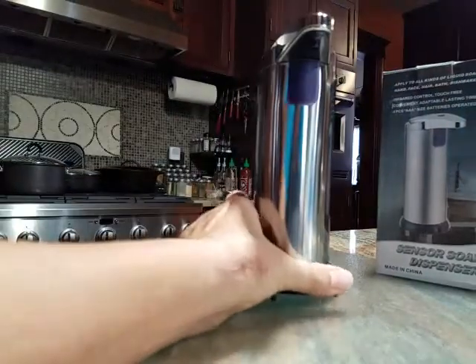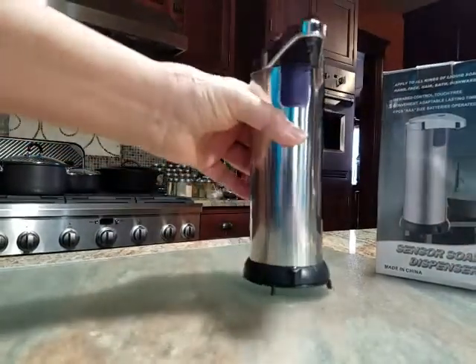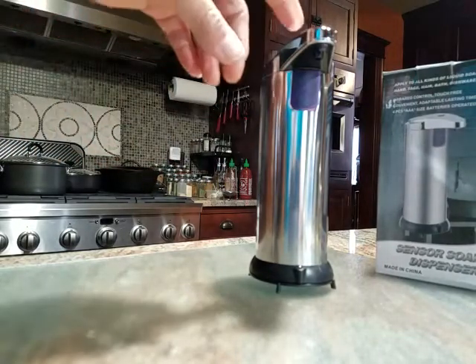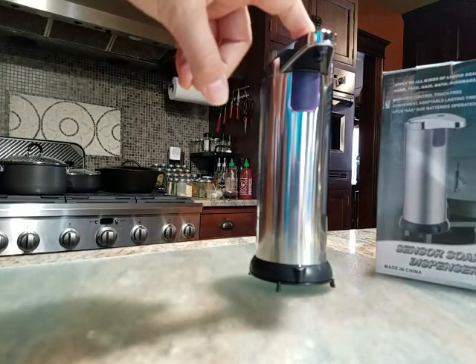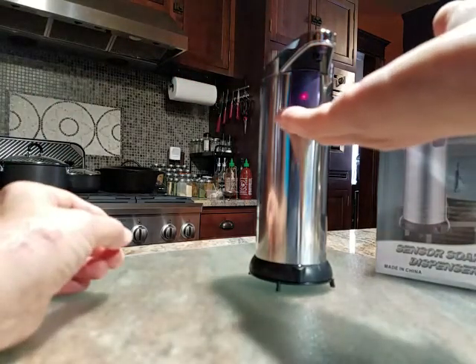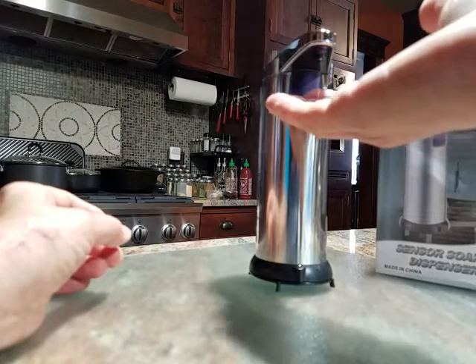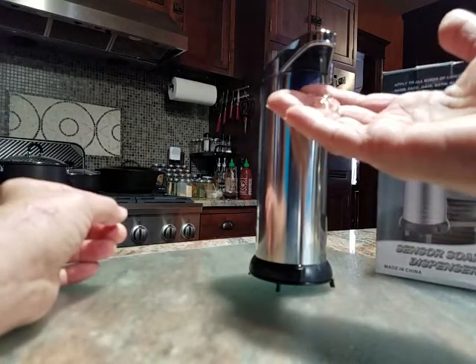To turn it on, you press and hold — there's the on button right there, it's a black button. You press and hold the black button for about three seconds and it will be activated. Whoops, I put my hand under it.